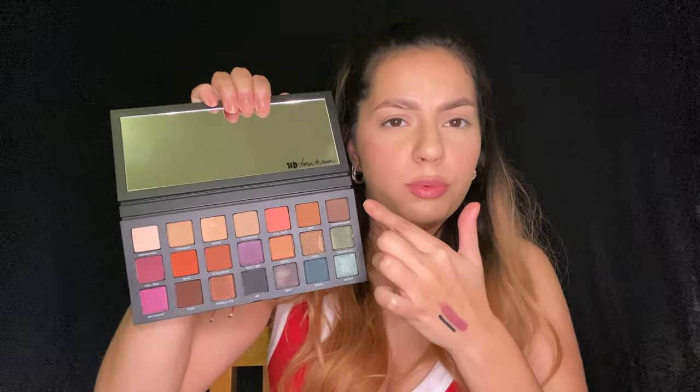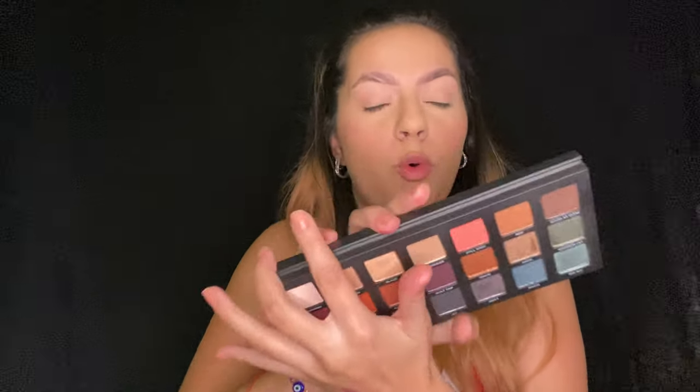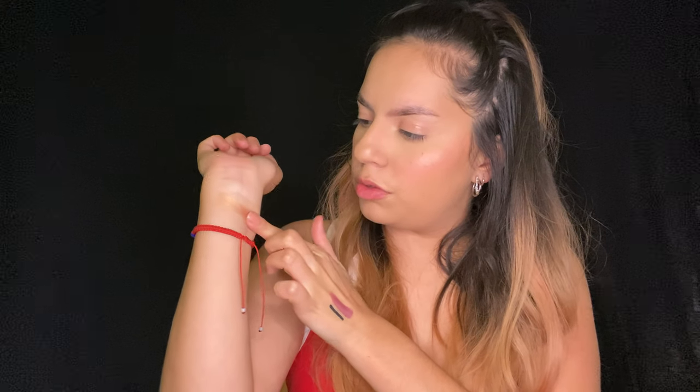If you don't want to watch me swatch them, the timestamp is right here. We're gonna swatch the first row. Starting off, the first shade is called Break Away — regardless it showed up, that's Break Away. Then we have Stranded — oh, Stranded is a gold metallic. Next shade is Blaze. Next one is called Weekender and it's actually on me already right here.